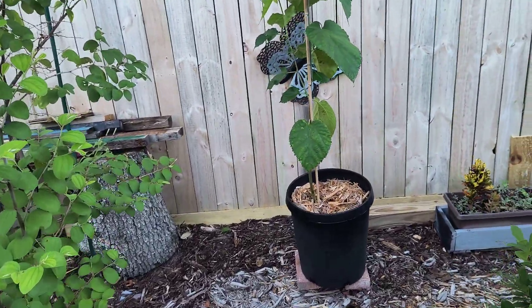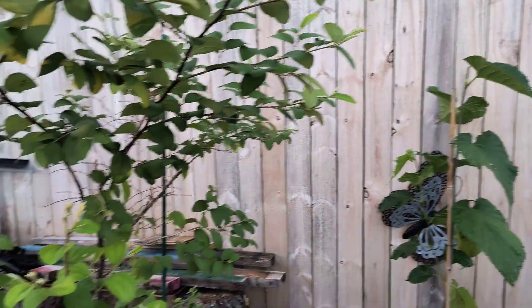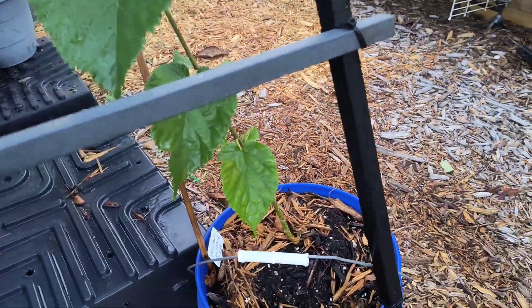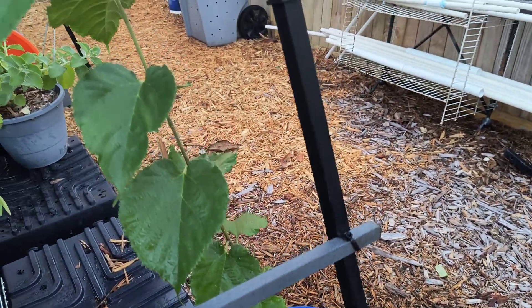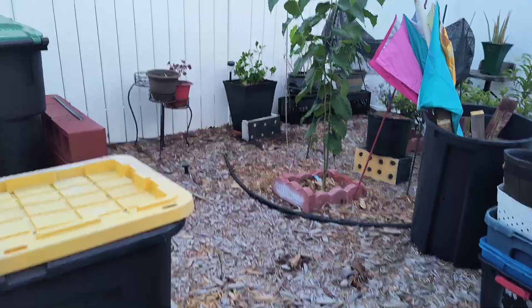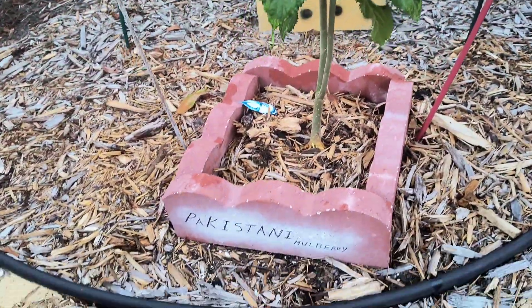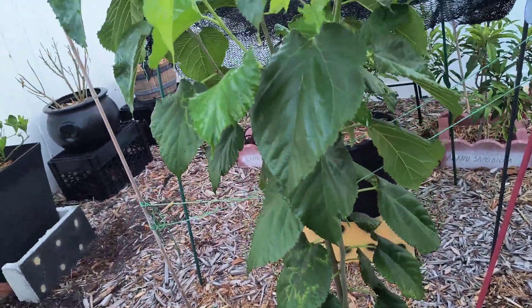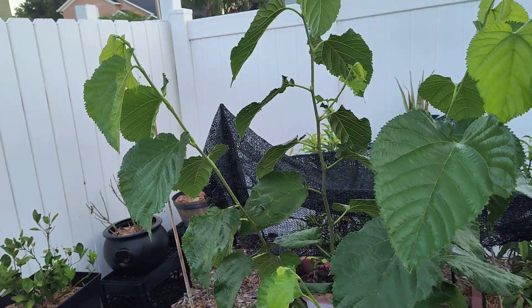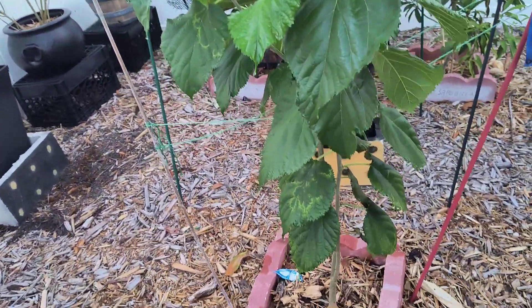This right here is one of her cuttings. What I did was cut a branch — here's another one of the cuttings. This right here is one of the cuttings that we placed in the ground. So this was in a 95-day period of time. This is how quickly a Pakistani mulberry tree grows from a cutting.